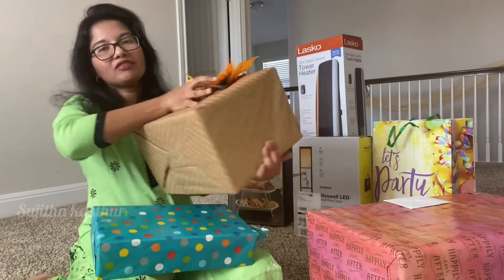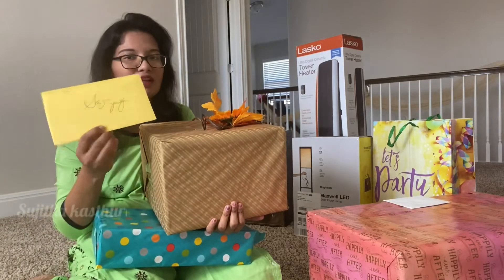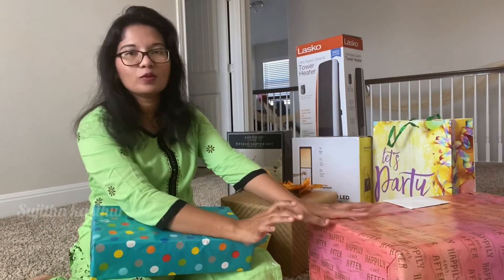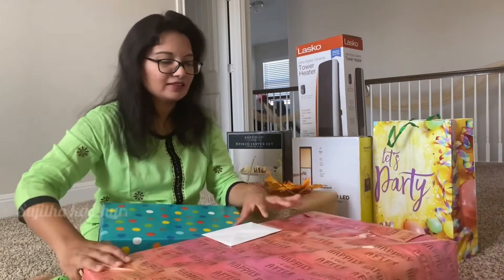This is an American family package from my church. I have a lot of packages, so I am going to take this package. Let's see what's in this.